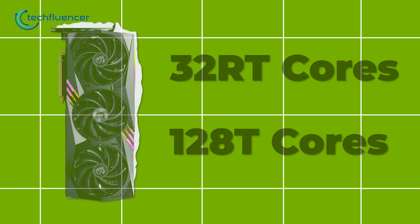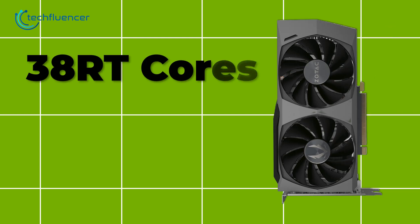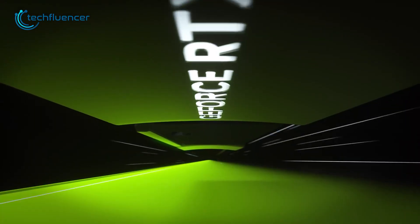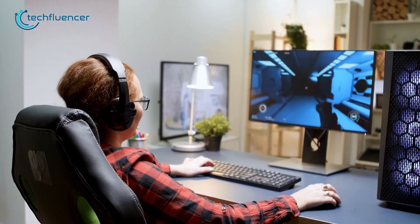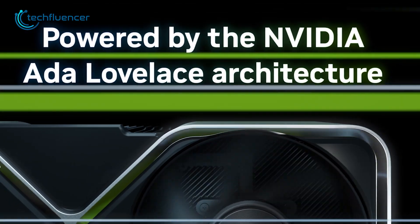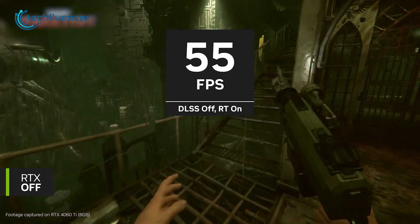The RTX 4060 Ti comes with 32 RT cores and 128 Tensor cores. In comparison, the 3060 Ti includes 38 RT cores and 152 Tensor cores — numbers that are higher compared to the current model. But there is a generation gap that over time has helped improve performance. Another big advantage of the 40 series card is, of course, DLSS3 and the frame generation technology, which is indeed a great reason to look forward to this card.